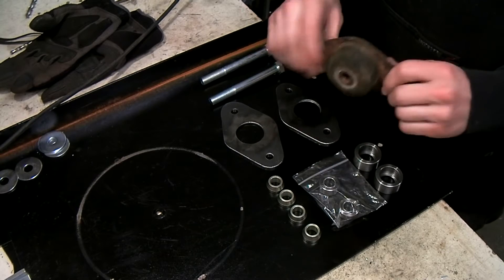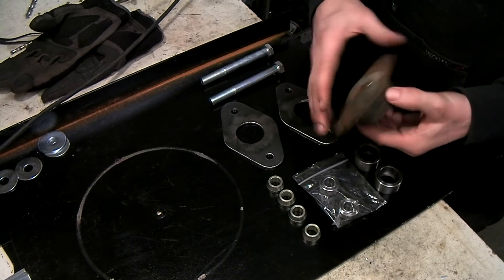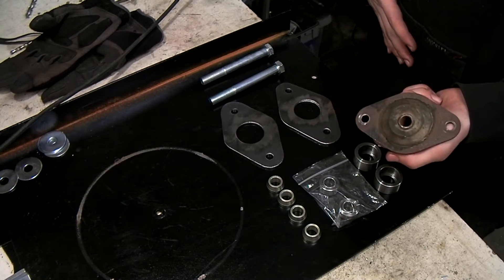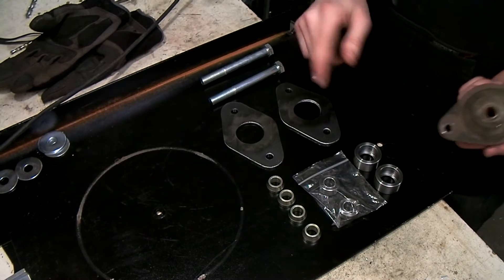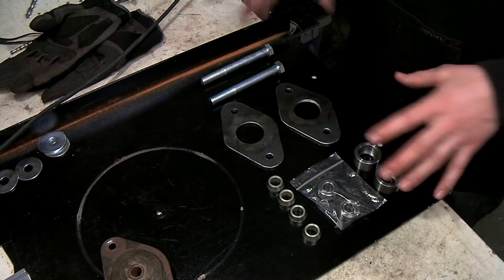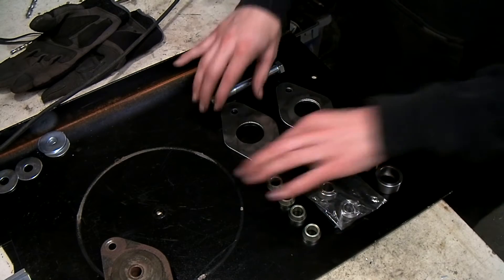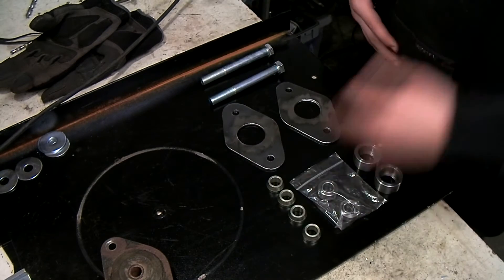You can buy new ones, and you can also buy the same type of bush but with a polyurethane bush in there. But I want to make one with a spherical bearing instead of a rubber bush, because this will give the rear suspension a lot more adjustability and it will be a little bit more robust.